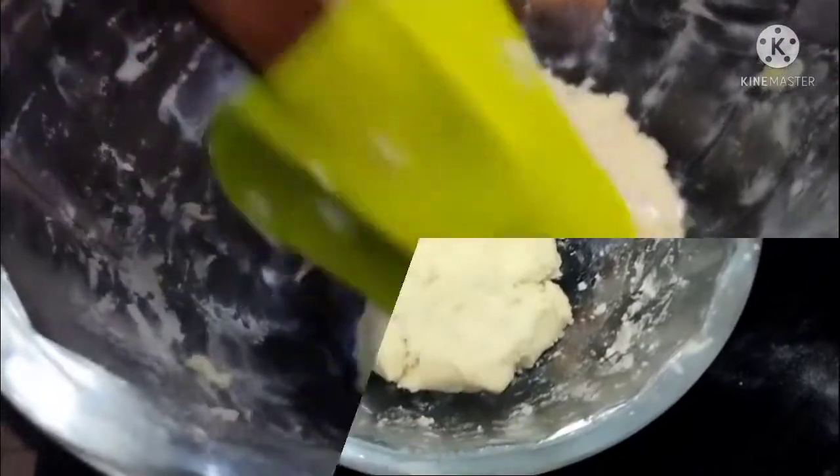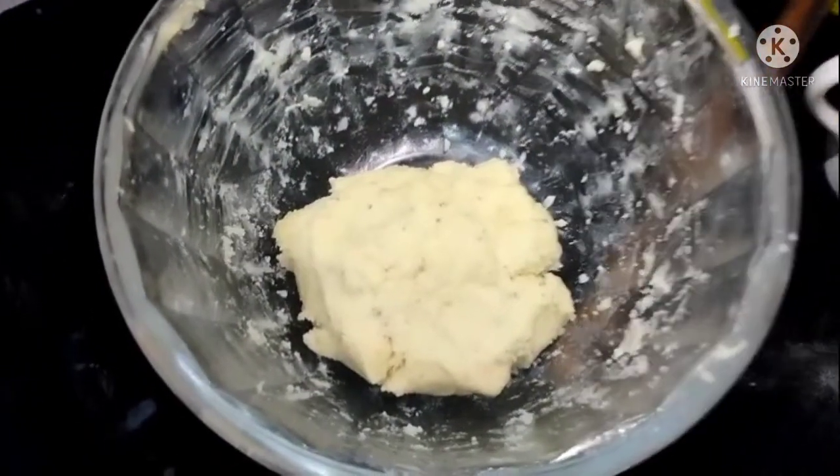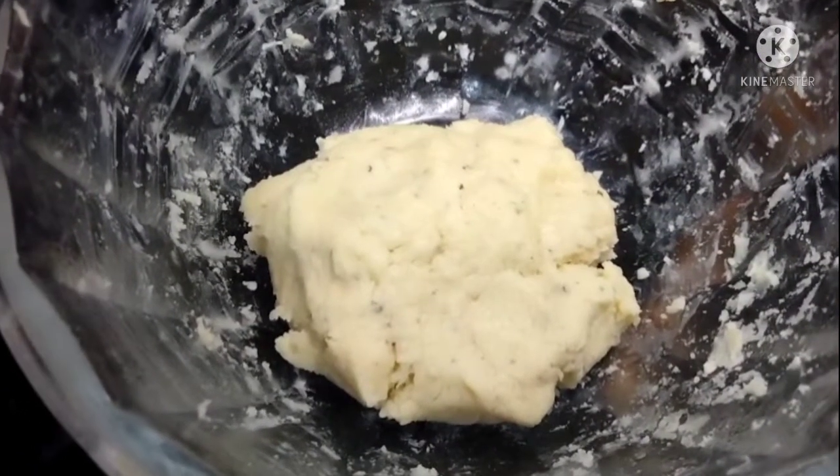Now we will put the dough in the refrigerator, but not in the freezer. Now we will make balls and fry them on medium-low. When we take the dough out of the refrigerator, we will dry it.